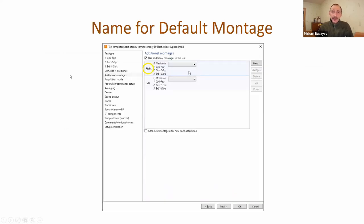Now it's possible to input a name for the default montage - a small but very useful improvement. For example, in a test template for short latency somatosensory potentials, we have two montages for right and left sides. Previously one montage was called 'default' and the other 'left.' Now it's possible to rename the default montage to 'right,' so we have clearly named right and left montages.